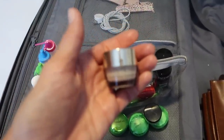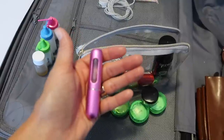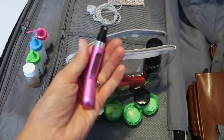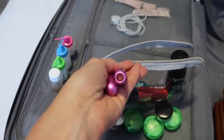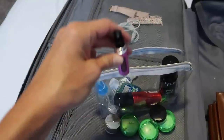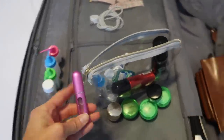This is my Estée Lauder Revitalizing Cream that I use at night, kept in a tiny travel-size container. This is my perfume holder — a little refillable case. You take the spray cap off your perfume bottle to expose the tube, press this onto it, and pump to fill the holder with perfume so you don't have to take the whole bottle. I just refill it when I get home so it's ready for next time.